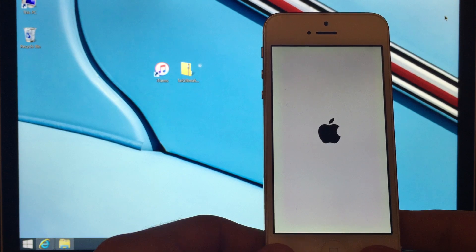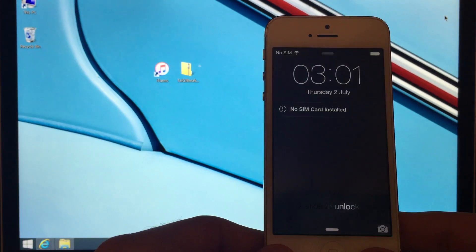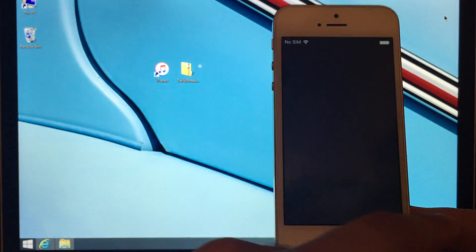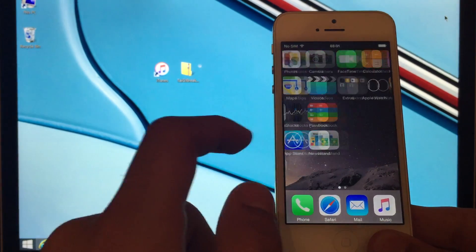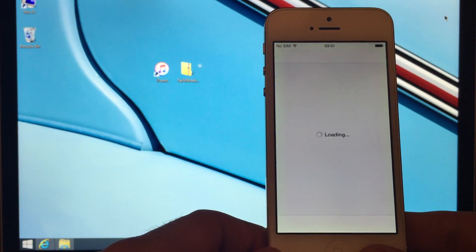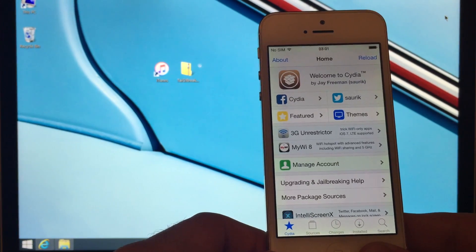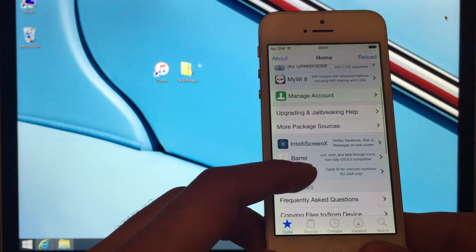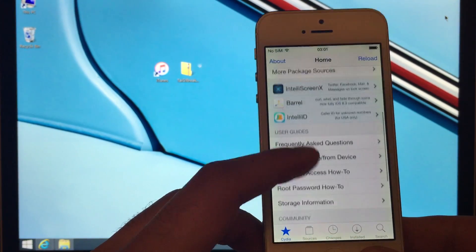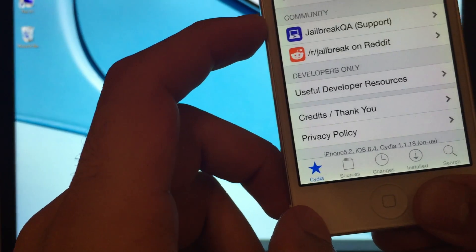Okay, so now we're rebooting. We can slide to unlock and open Cydia again — there we go, Cydia home page. We are successfully jailbroken on iOS 8.4. If I scroll down to the bottom, there we go — Cydia on iOS 8.4.